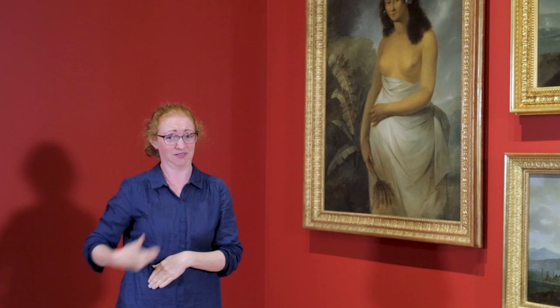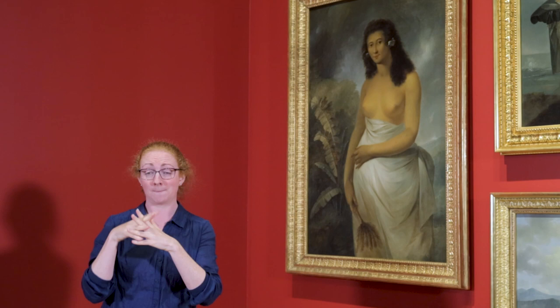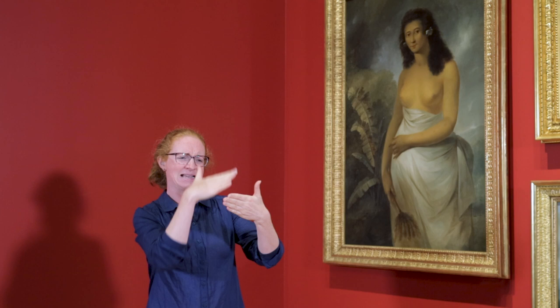Poidua, who was pregnant at the time, posed for Webber whilst on board. The painting itself was made back in England, and became the first great portrait to present a Pacific woman to European audiences.